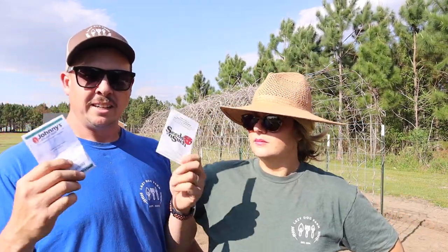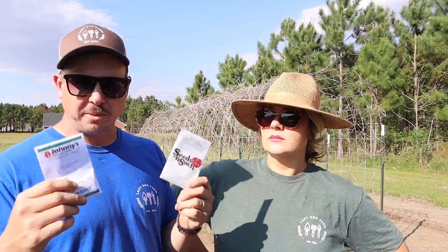Squash, tomatoes, potatoes — the ones that are prone to diseases, we get them far, far away. So we're going to direct seed these right beside that drip tape.